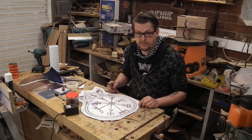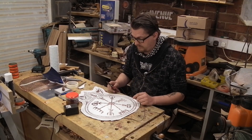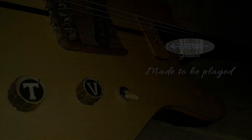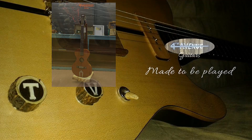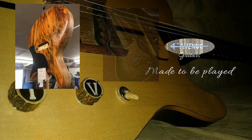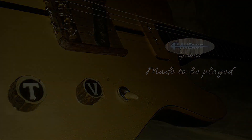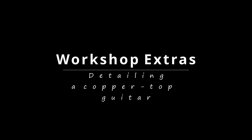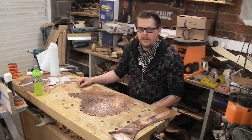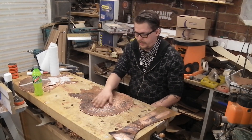There are much better tutorials online — I'm just gonna make this go fizzy and look cool. So this is the copper back for Yggdrasil, the great guitar build off guitar.